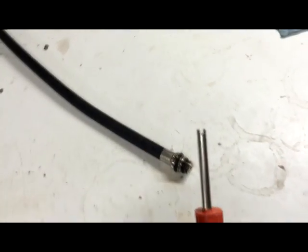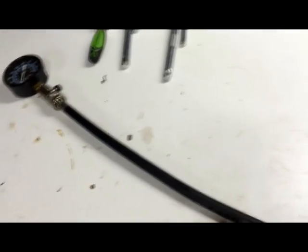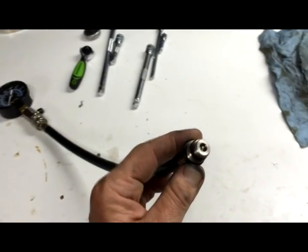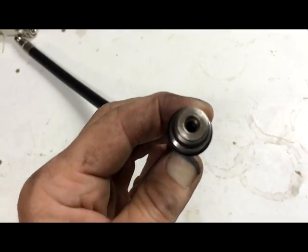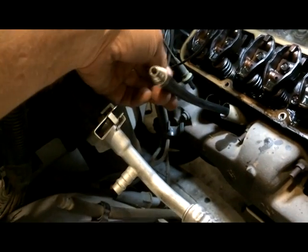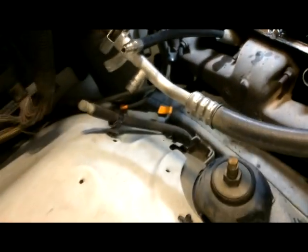Use a regular valve core tool to take that Schrader valve out — just unscrew it and pull it out. Then disconnect the hose and hook your air hose up to it. When you put your Schrader valve back in, do not put it in really tight because it's just an O-ring seal. This is what it looks like when it's disconnected from the coupler. With the Schrader valve out, you can blow air through there with your mouth very easily. Put your compression gauge hose in the spark plug hole and tighten it just hand tight — again, it's just an O-ring seal.